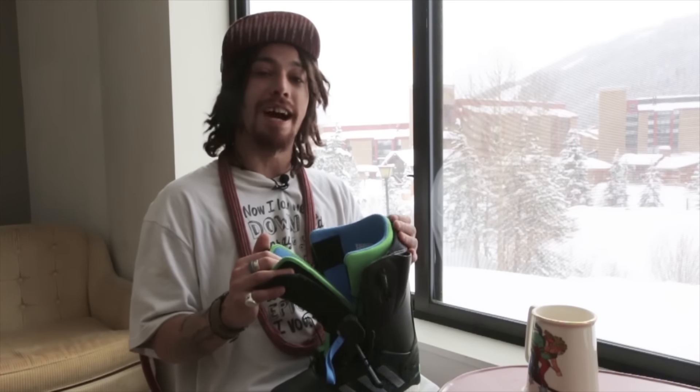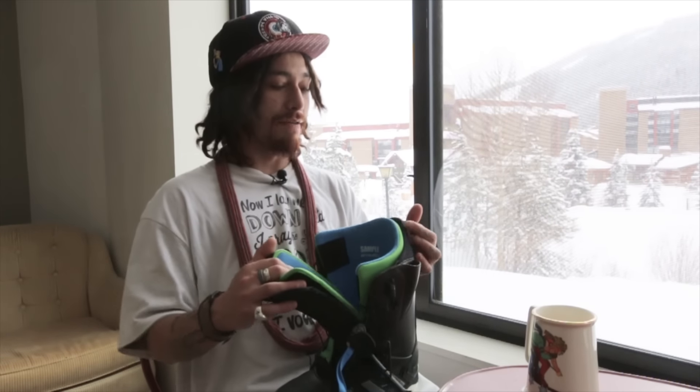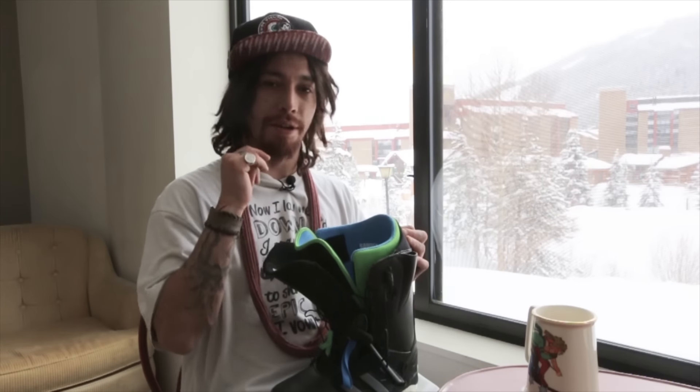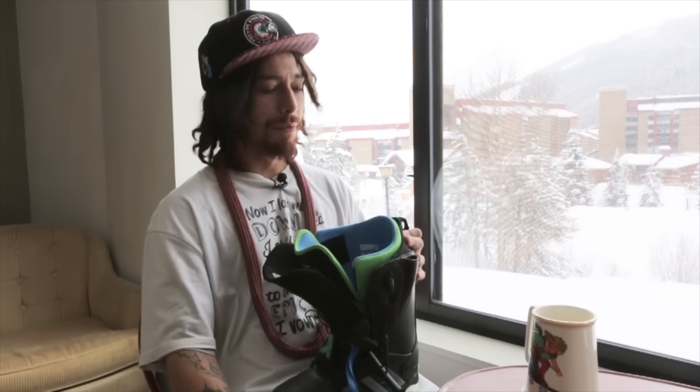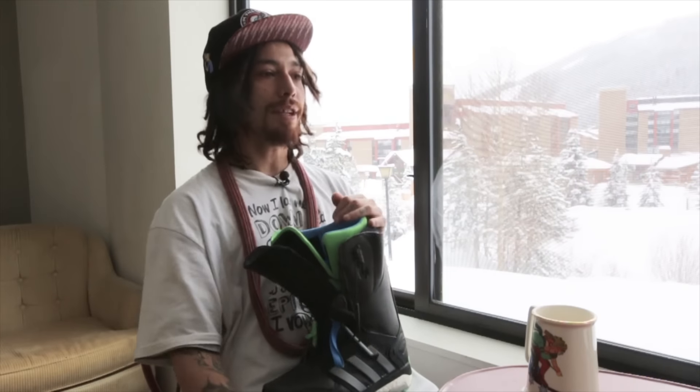Definitely did a ton of hiking in these boots. I never had my foot fall asleep or anything. No pressure points ever on my foot.